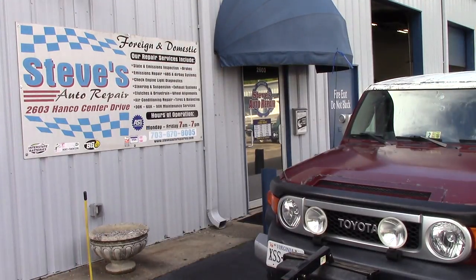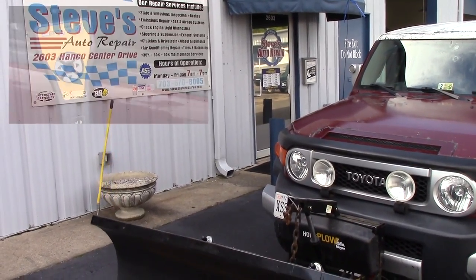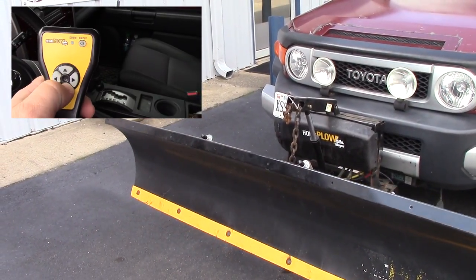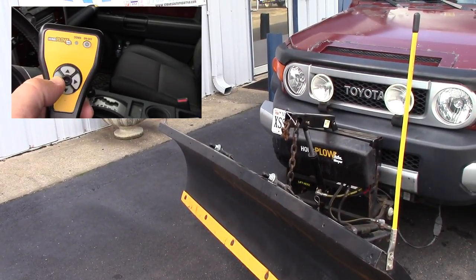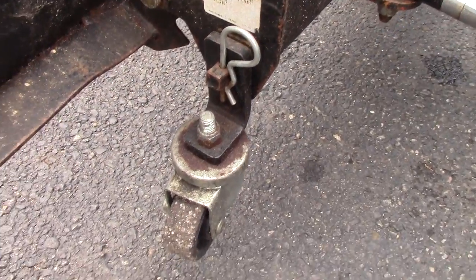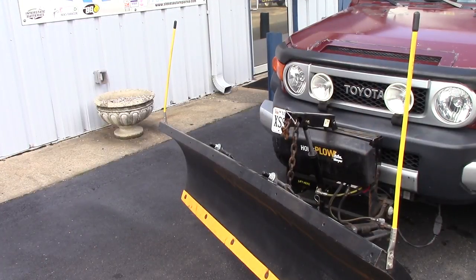On this particular one, this is a fully articulating plow. It comes with a control handle that's wired inside, so you have full control — up, down, left, right. It also has the wheel kit on it, so you can just drop it down and wheel it into the garage. It's very handy — one person can do it.